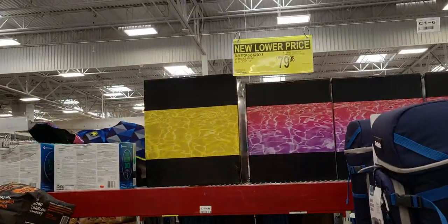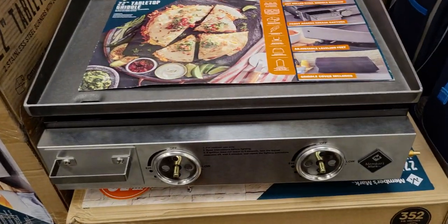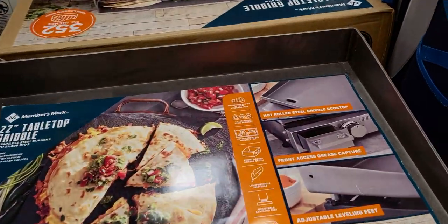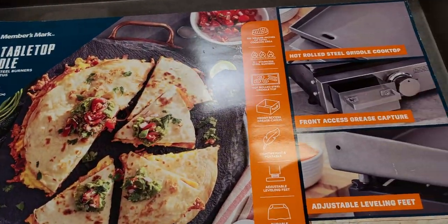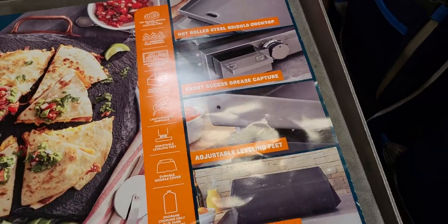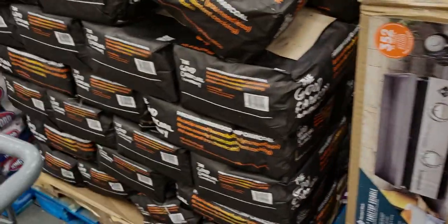There's clearance too — $79.98 for this grill. It's a 22-inch tabletop griddle with front-access grease capture, adjustable leveling feet, and a griddle cover included.